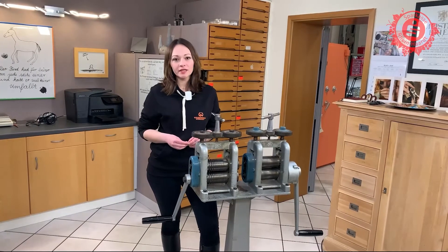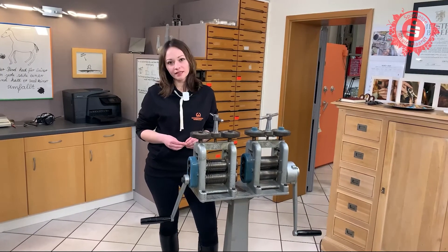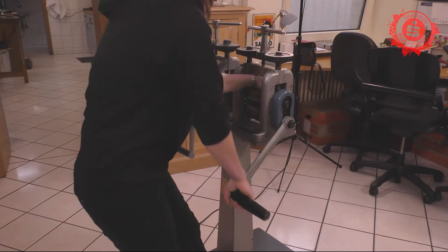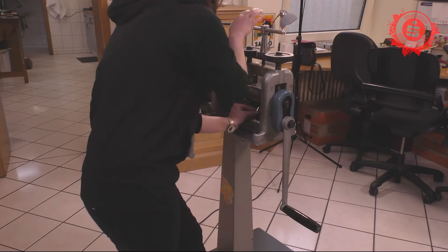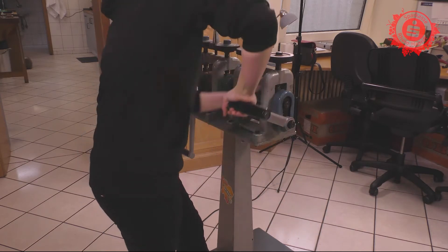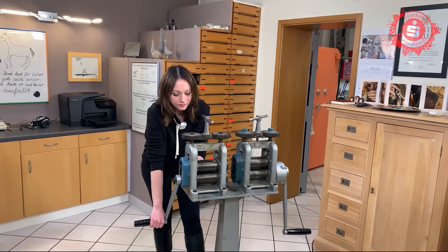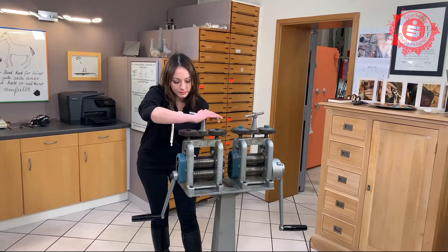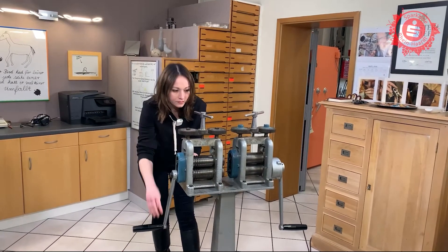Nachdem wir das Gold eingeschmolzen haben, bringen wir es nun mit Hilfe der Walze in die Grundform. Beim Walzen ist Muskelkraft gefragt. Bei diesem Arbeitsschritt erhält der Stab die gewünschte viereckige Form. Dieser Vorgang wird so oft wiederholt, bis die gewünschten Maße erreicht sind und ein gleichmäßiger Draht herauskommt. Dieser kann nun zu einem Ring gebogen werden.